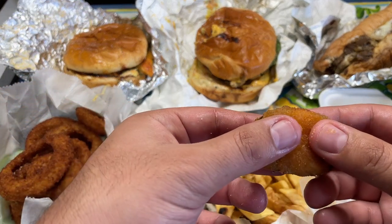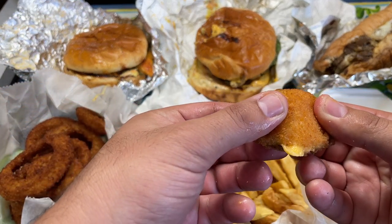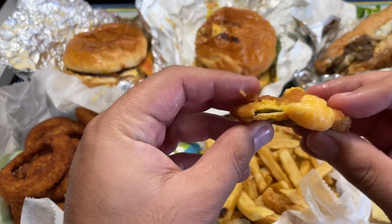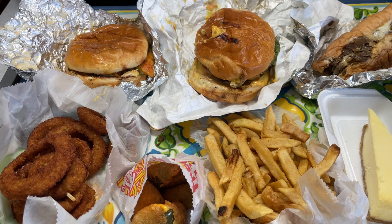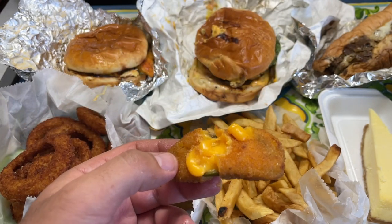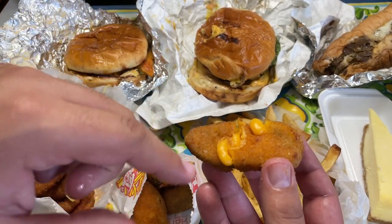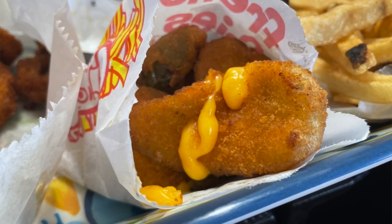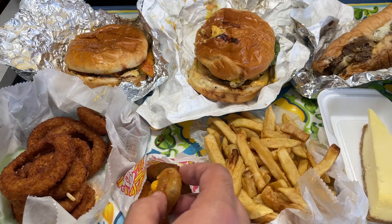Now let's try the jalapeño poppers. I'm a big fan of jalapeño poppers. Very cheesy. Bismillah. These are addicting — definitely a must try. They're good jalapeño poppers. I actually prefer this cheese type as opposed to the white cheese. Definitely a must try appetizer. Alhamdulillah.